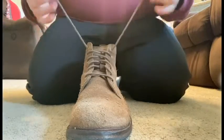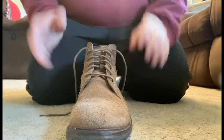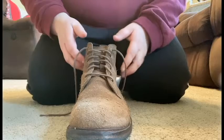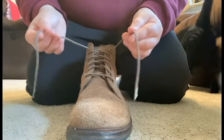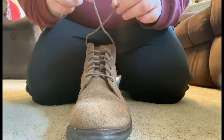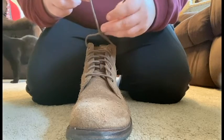Today I'm going to teach you how to tie your shoes for safety. First, go ahead and take each of the strings in either hand and make a cross with them. Next, you will put one of the strings through the hole at the bottom of the cross, just like this.